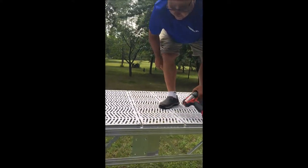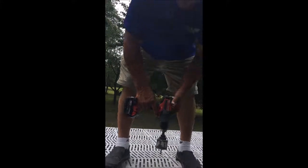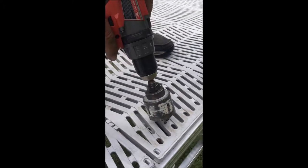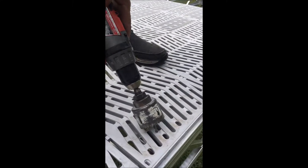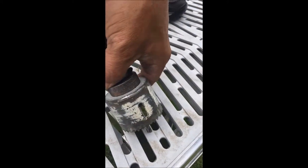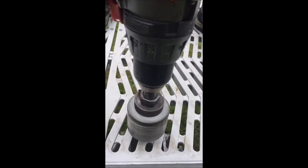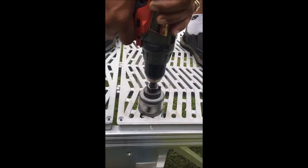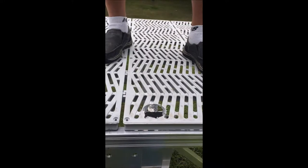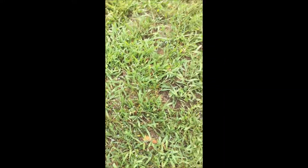I don't even mark anything — I just do it by eye. I get my hole saw, this being a two-and-a-quarter inch, and just kind of line it up where I think I'm going to be. Bring it over a little bit — there we go. Nice clean notch, and then you just got to get rid of the fuzzies.